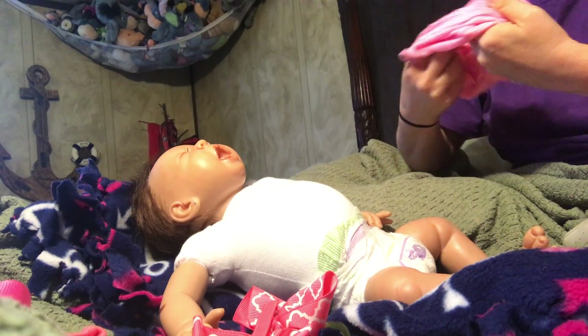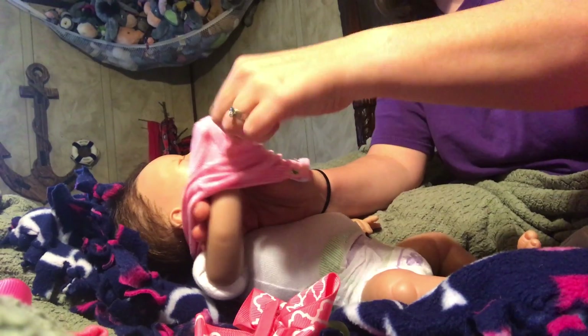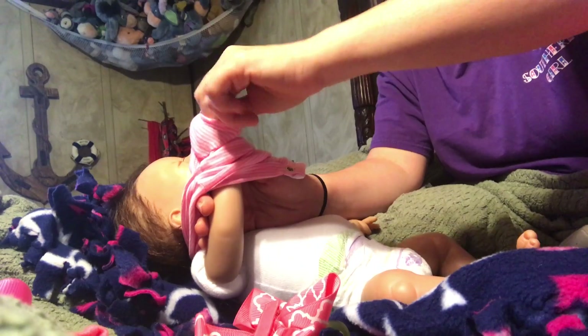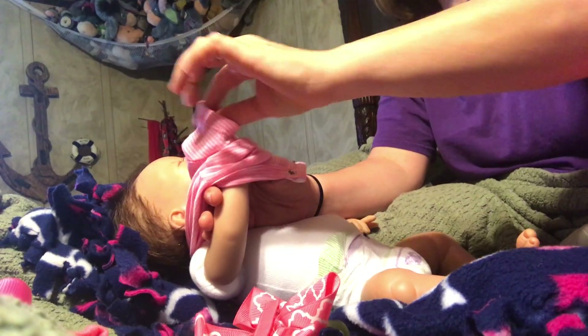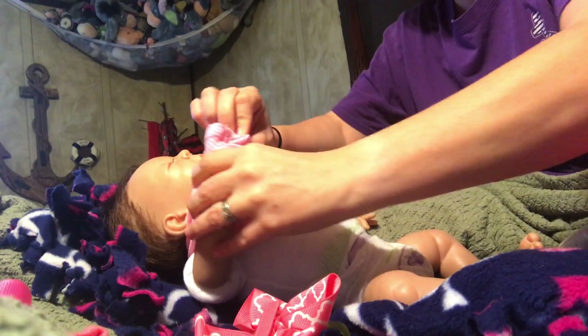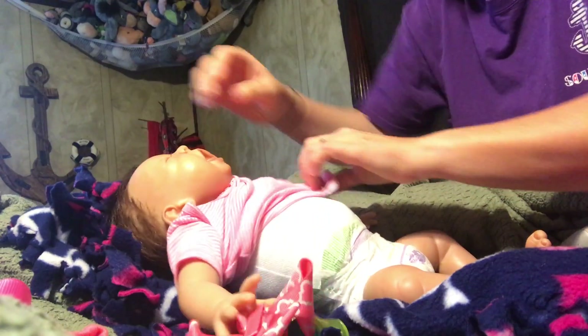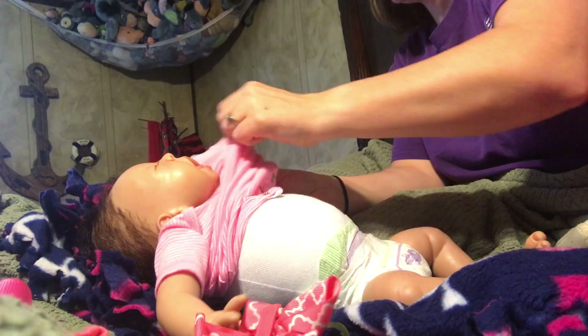They're a lot bigger. But like a newborn, you can't do that because they're still fragile. I've made a couple of bodies in the past with these. I've only had one person tell me that the body ripped. But I'm waiting for her to send her baby back so I can fix it.